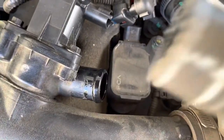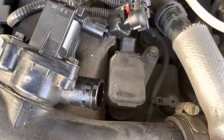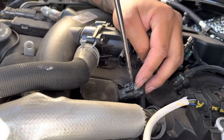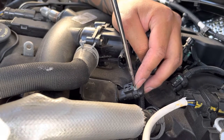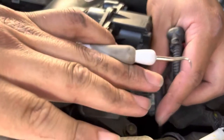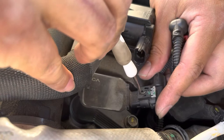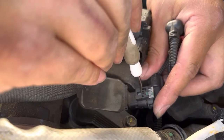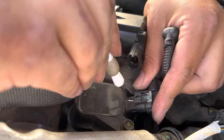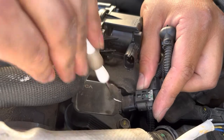I put a flathead screwdriver in there to give it a little space from the bottom, and then it pulls out — that gives you more access to number two. Then I put the screwdriver in here and pushed out to get the clip out. This one was being a little stubborn, so I grabbed a pick, got it under here, pushed down, and it came out. You can always get it on the underside to release it from the little tab.